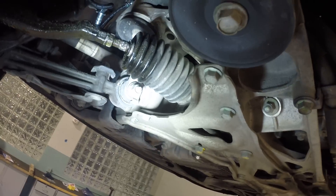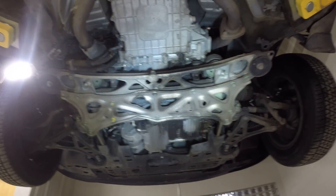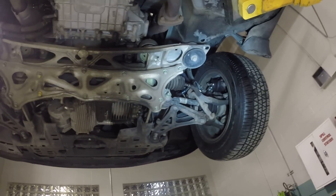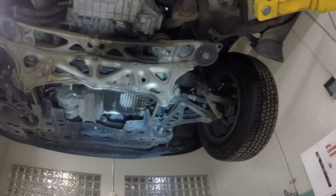On this side, same thing — the outer tie rod end on this side is bad. So this car needs a steering gear, a whole rack and pinion assembly, and it needs those tie rod ends. I guess we'll have to let the customer — or the owner anyway — know and see what they want to do about getting this thing fixed up.